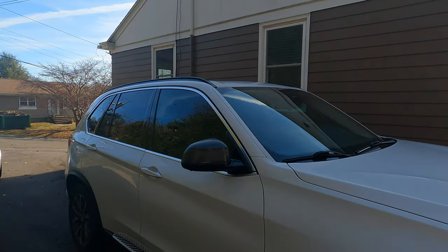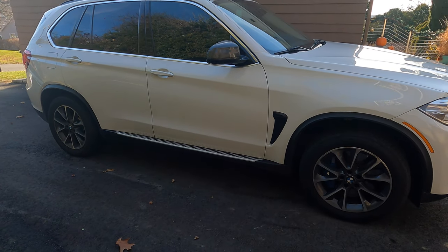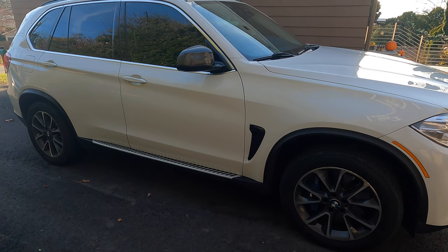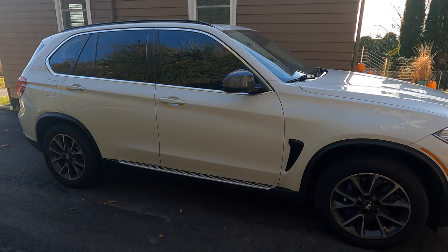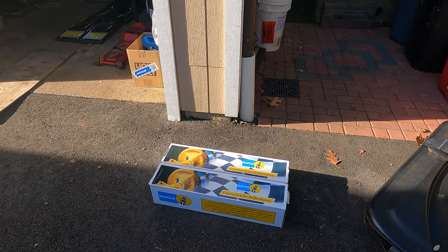So far in this series we did the fuel filter replacement and the front diff service — be sure to check those videos. Today we're going to be taking care of the suspension, replacing shocks on all four corners. The car has almost 100,000 miles and the suspension feels a little floaty, so I decided to upgrade with this Bilstein B6 suspension kit.